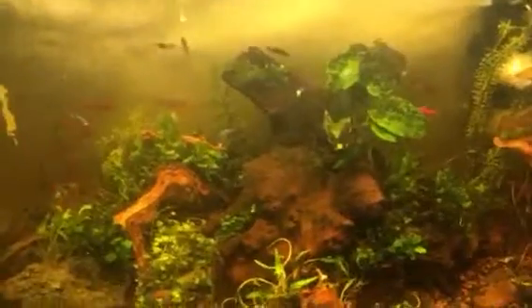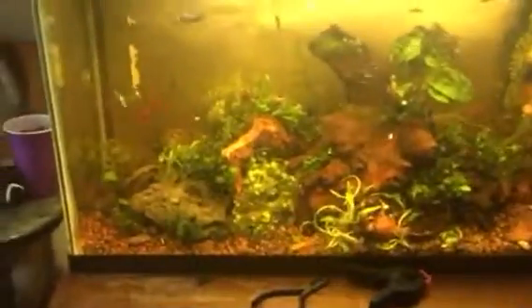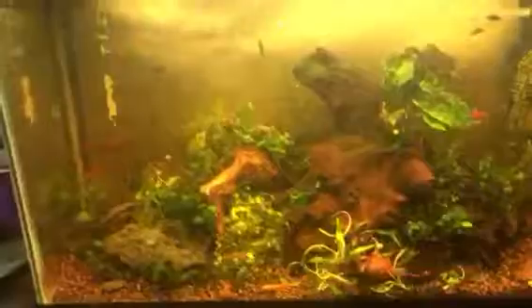Added a DIY filter floss and carbon on a very small power head with a Venturi air on it to oxygenate the tank. Carbon is going to strip the tannins and not make it so brown looking. Fish seem pretty happy, so we'll see how this goes.